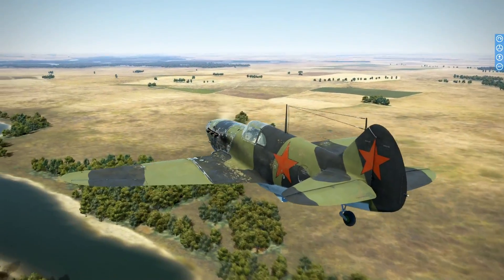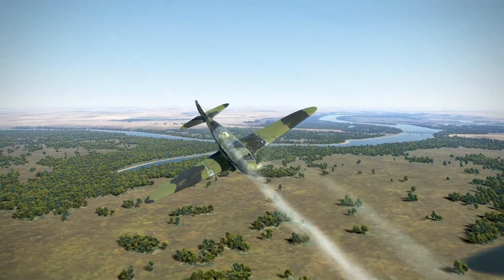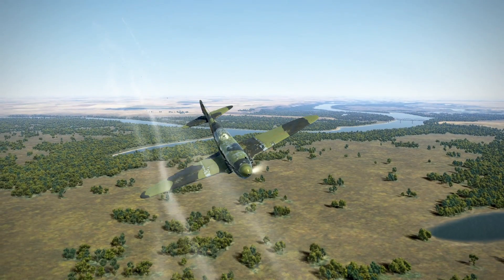If you've ever played IL-2 Sturmovik before, you would know that it's one of the best World War II fighter plane simulators out there. Wouldn't it be awesome if you could play it in virtual reality?